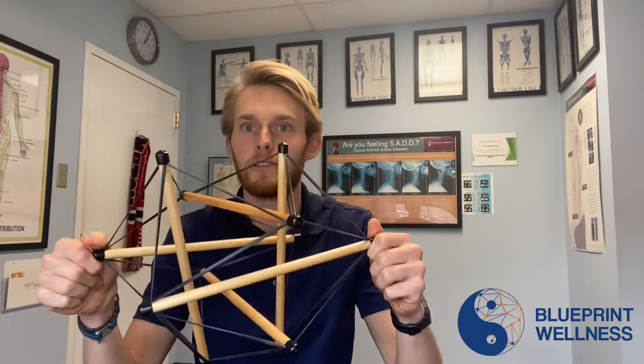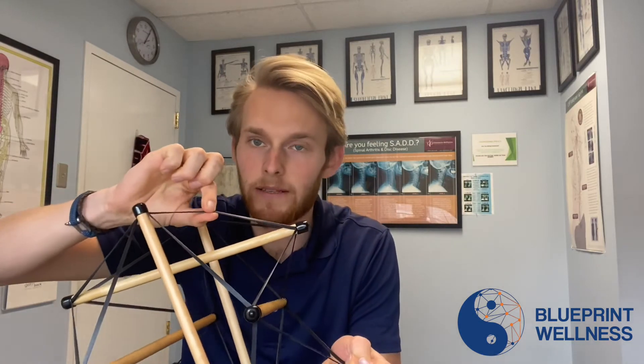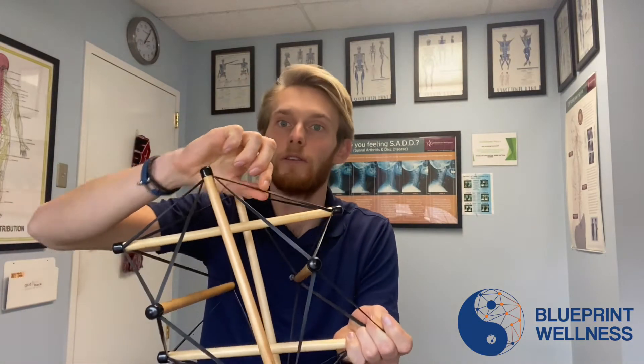I know it doesn't look anything like a foot, but let's just pretend that this is your foot. These are the bones of your foot, these are all the ligaments, connective tissue, tendons, all those different things.